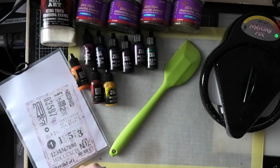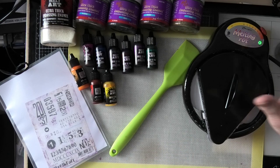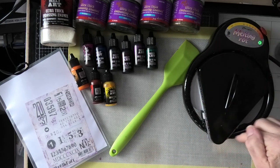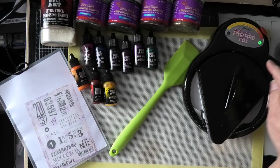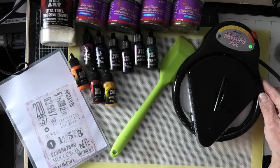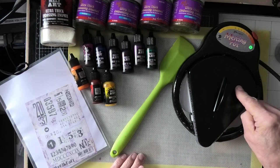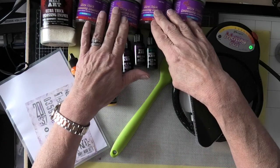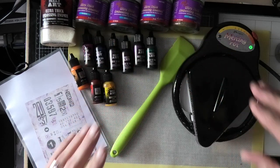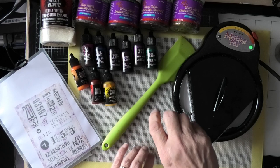What a melting pot is, if you don't know, is it's just a little tray that heats up, but it heats up to a very high temperature. I've got some sort of baking mat underneath, because obviously this gets very hot. And when you melt your embossing powder, it cools down very quickly.